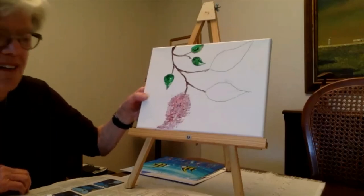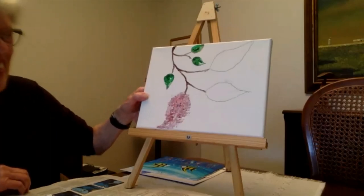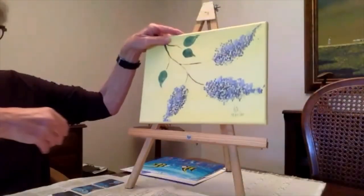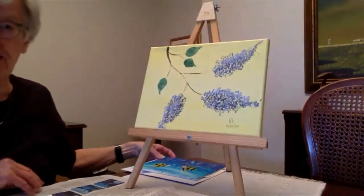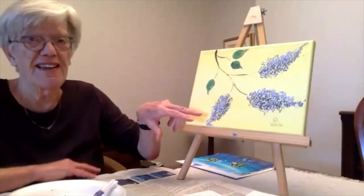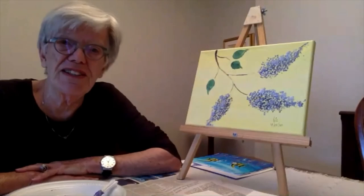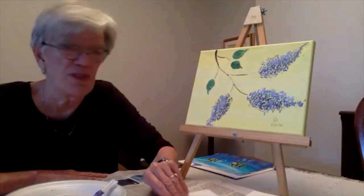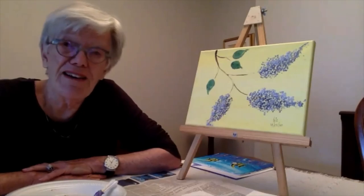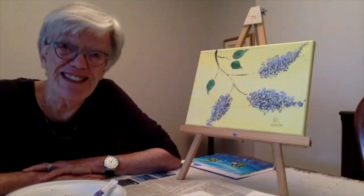Was that fun? Let's take a look at the reference again. I think it's kind of a fun thing to do, and that's what lilacs look like — they're just kind of dots. It's a fun technique to use for this particular flower. I hope you enjoyed doing it.